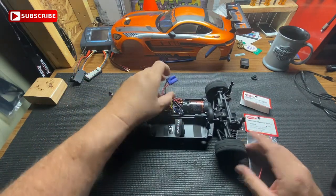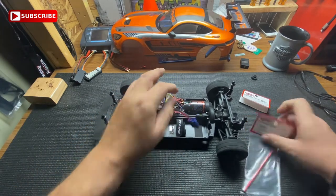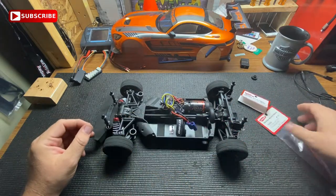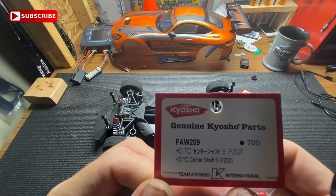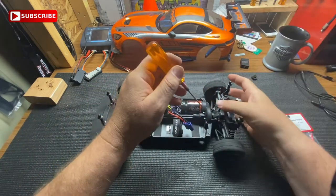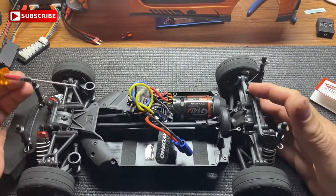This driveline is plastic, and I'm going to put another one in — part number FAW-209. It's pretty easy guys, let's zoom in here and get you a little closer.